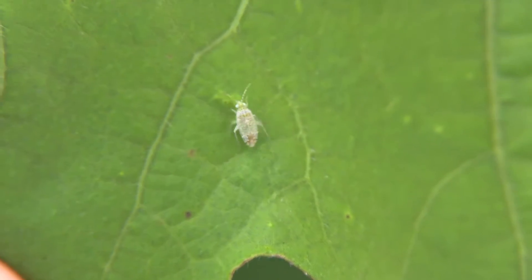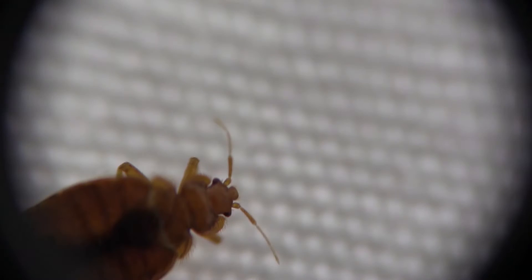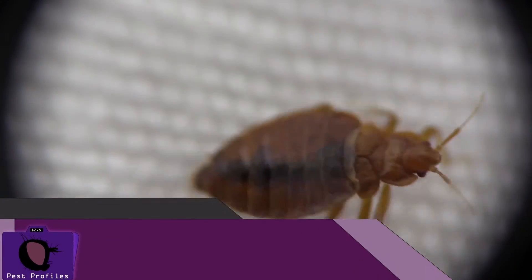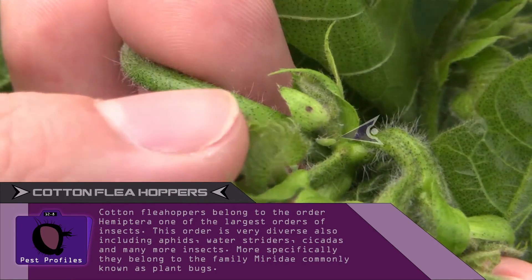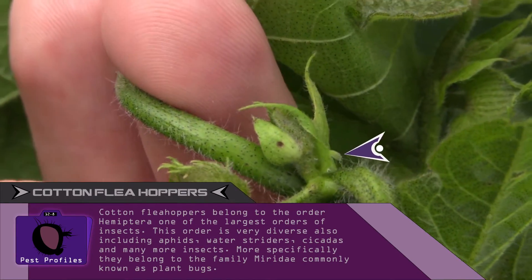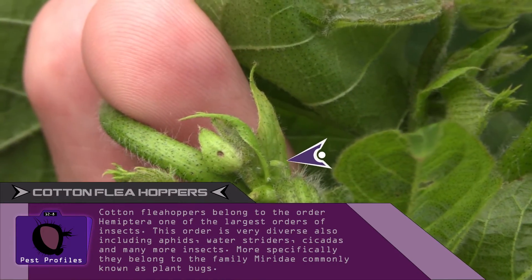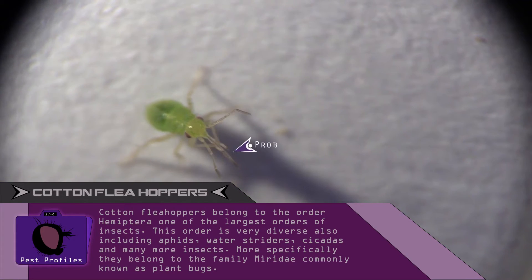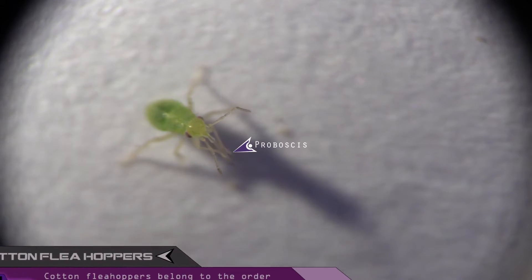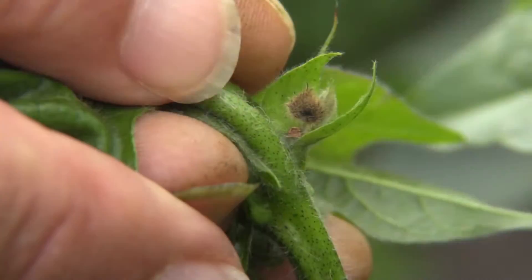The cotton flea hopper is a small green true bug related to bed bugs and stink bugs. Cotton flea hoppers feed on young cotton flower buds called squares. They have a long beak-like mouth called a proboscis that pierces the squares. The damaged squares will either dry up or fall off prematurely.